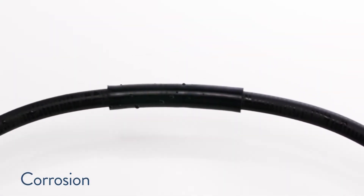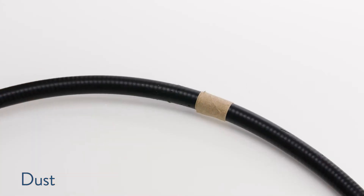Gamma ColdShrink also protects against corrosion, UV, ozone, dust, and fungus.